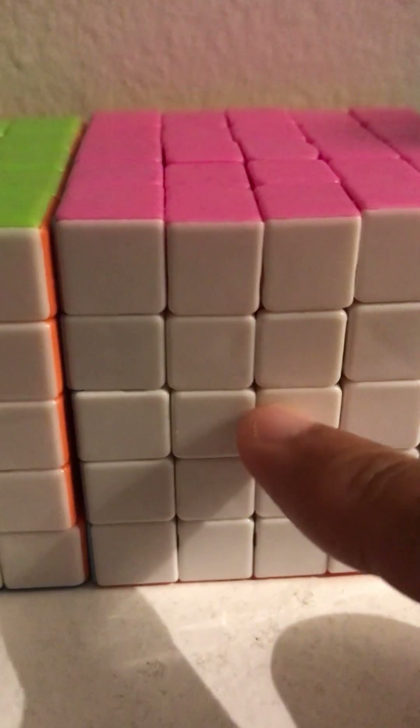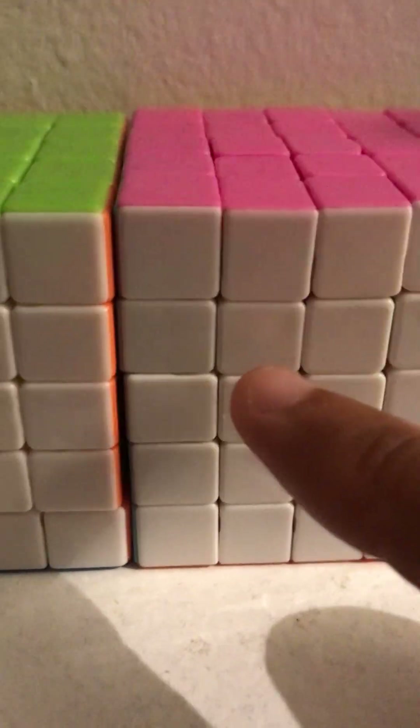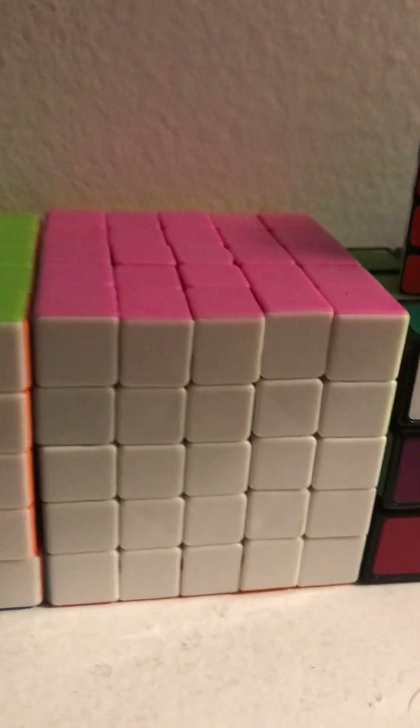Let's get started. First we're going to be checking out the five by fives. There's a QI cube — this one I just got from the store and it was from a box which had a two by two, three by three, and a four by four, so it was a whole pack.